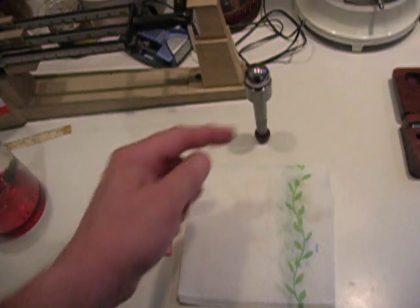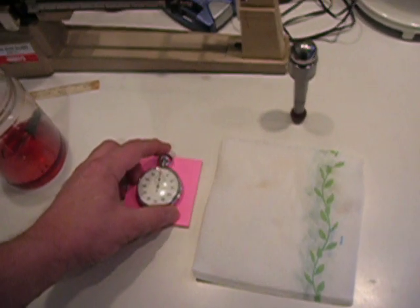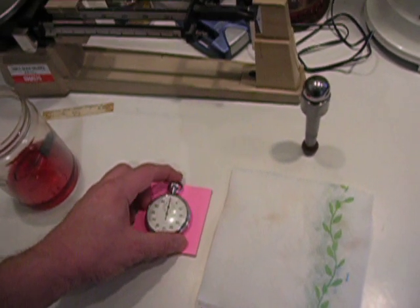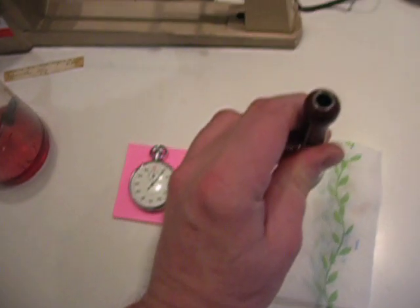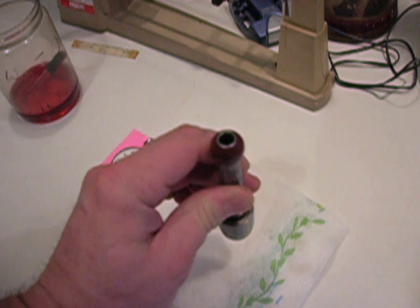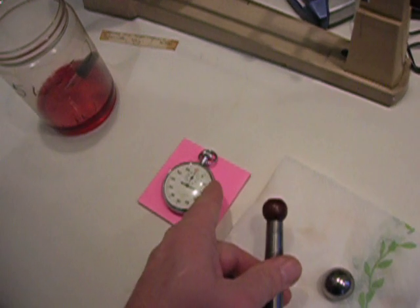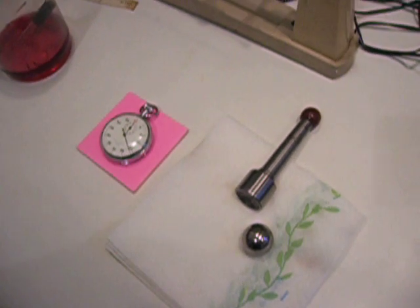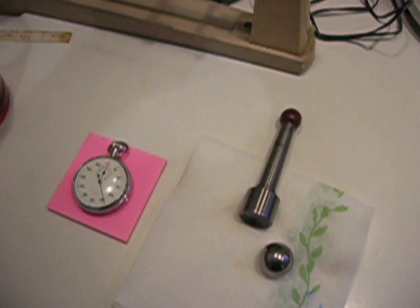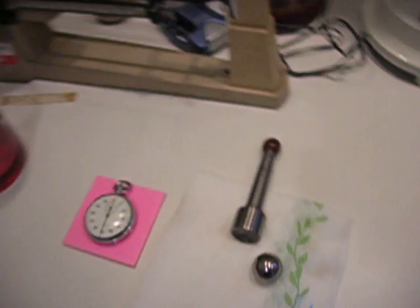I'm going to start this stopwatch first and I'm going to invert that, and I'll probably read out the time I'm actually inverting. Then I'll read out the time that it falls and subtract about 5 seconds, whatever I started at. I'm starting at 5, and it stopped at about 12 and a half. So 12 and a half minus 5 is 7 and a half seconds, which means we divide 7.5 seconds by 17.5 to get the result.